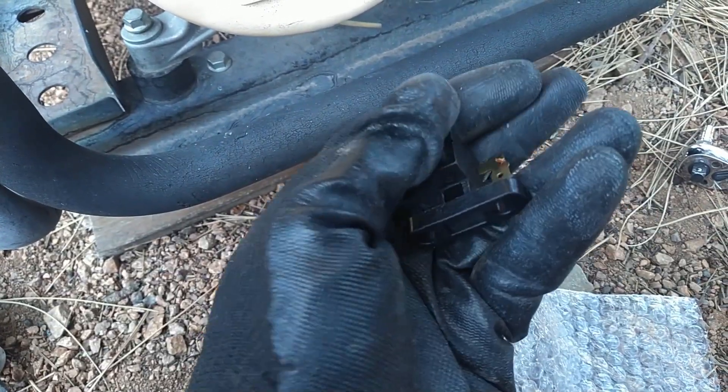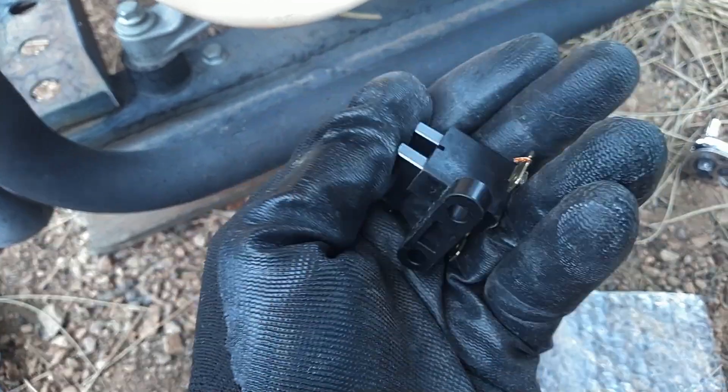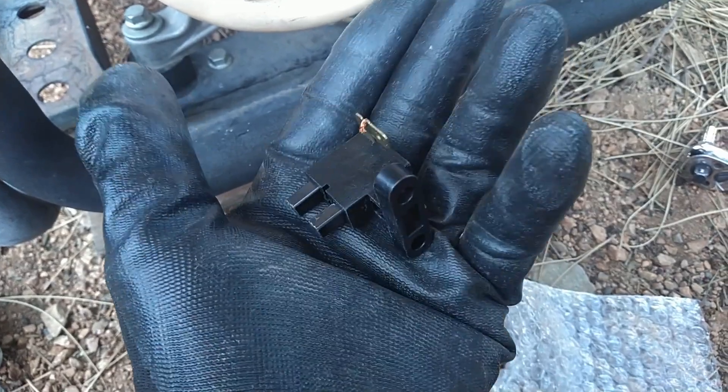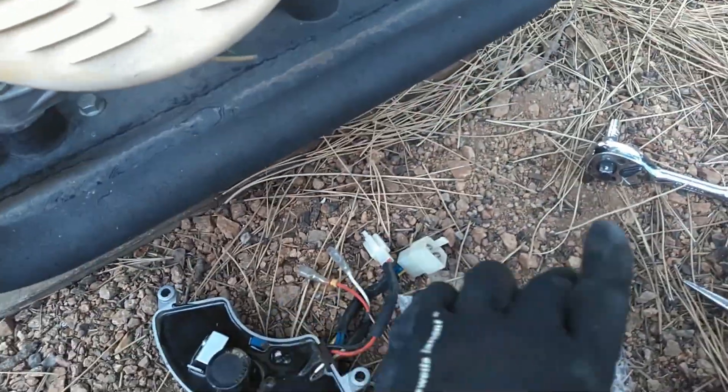I checked the brushes on the one that was in the unit — they're in perfectly fine shape, everything's good on them, so I'm not going to replace them. I'm going to use these as a spare for both of my generators.